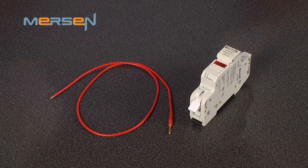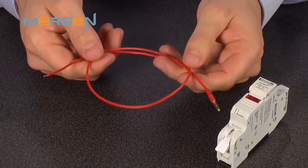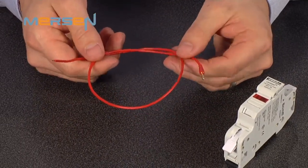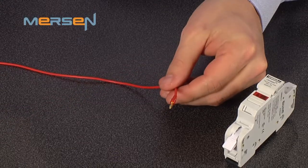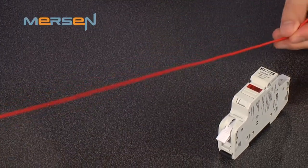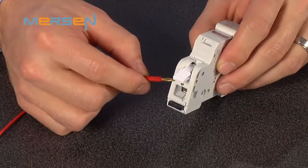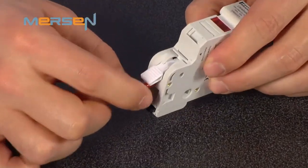Let's first look at the test plug. The test plug provides a way for users to check voltage or continuity without exposing yourself to live parts. On one end is the plug, on the other end is a stripped bare conductor. The plug inserts into the fuse holder test plug terminal, which is located just below the terminal lever and above the wire terminal opening.